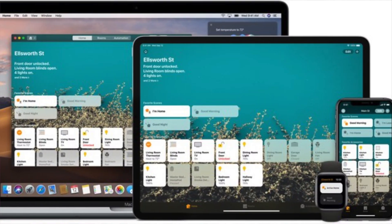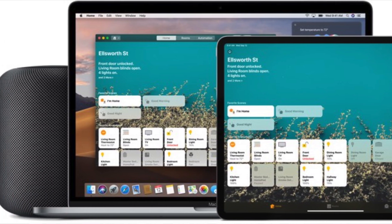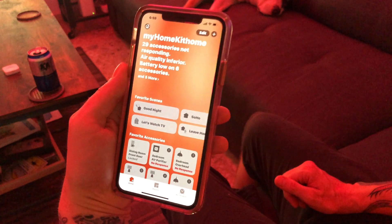While HomeKit is our chosen platform for smart home automation, it is by no means a perfect platform. Sometimes we do need to roll up our sleeves and get a little bit dirty trying to figure out what's going on when we have devices that are not responding. This video will start a series on troubleshooting in HomeKit, beginning with how to restart and reset the HomePod.